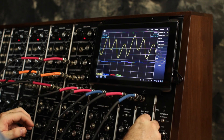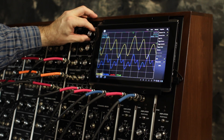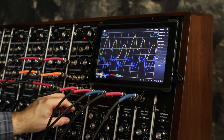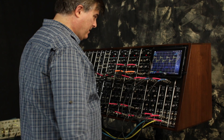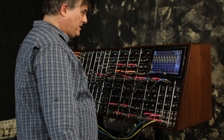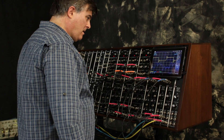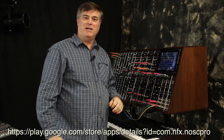Bring the other one back in. Let's see what this looks like when I'm playing it at high frequencies. Hey, thank you for joining me. I'm Steve Averill and this is my modular synthesizer and my experiment with an Android-based oscilloscope so that I can look at the waveforms on my synthesizer, see what some of these harmonics look like, and use it for tuning. Thank you.